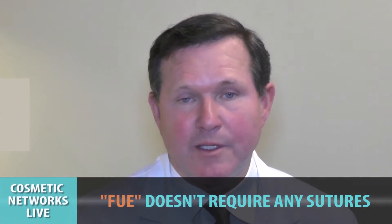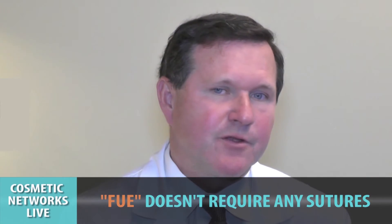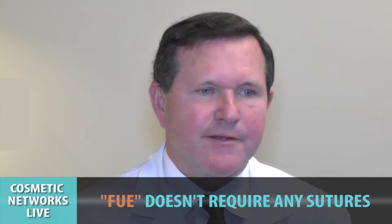There are no sutures and no staples involved in the FUE procedure. It's just small little punches that we use to remove the individual follicular unit.